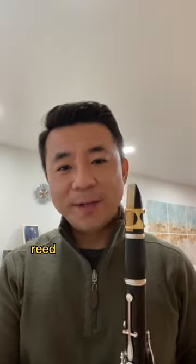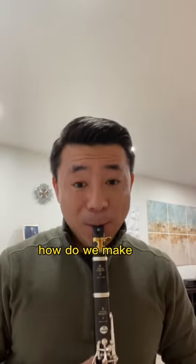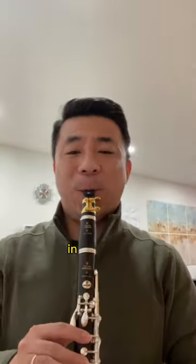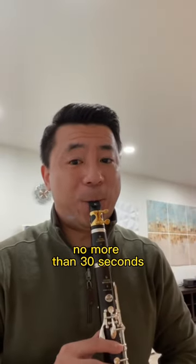As we all know, reed is one of the most important things for us. How do we make the reeds more stable? When you open a new box of reeds, do not play them too long in the first couple of days. The first day, I would play no more than 30 seconds.